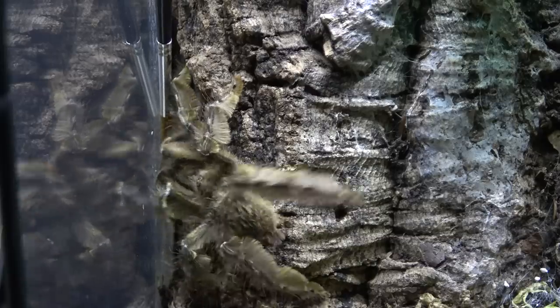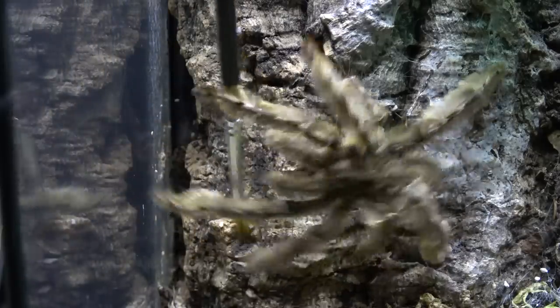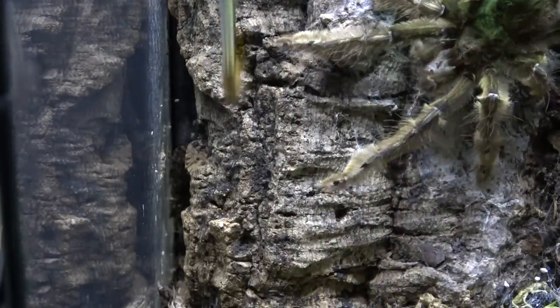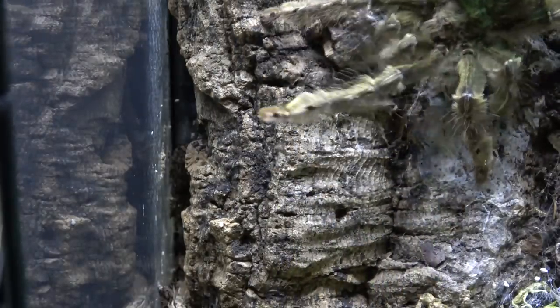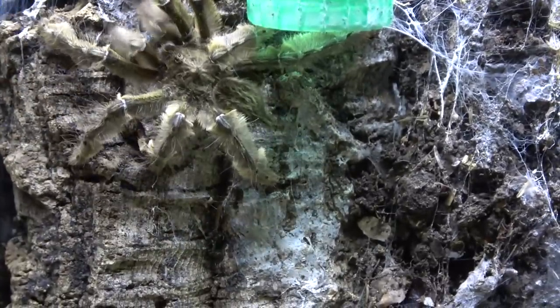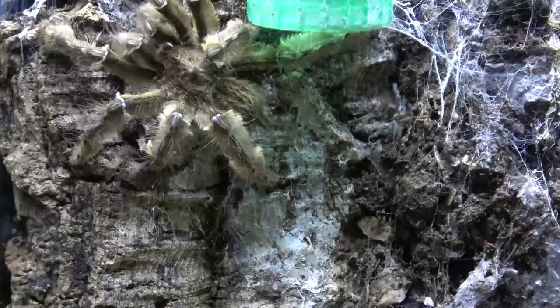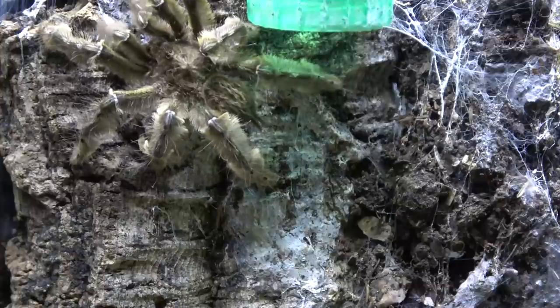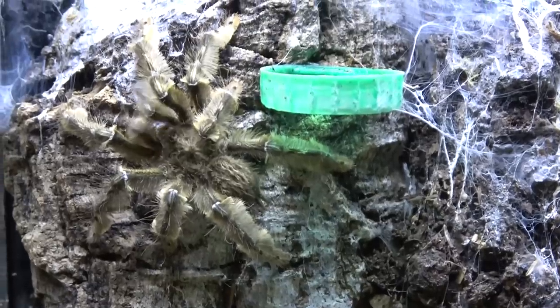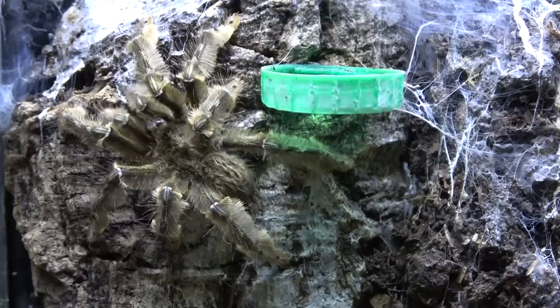We left him in there for a good 15-20 minutes, and as you can see now we're actually moving him out, because if we leave him there he will literally stay there all day. As soon as we moved him out and he's on that bit of web, he starts drumming and this is what we've been waiting for. He's been in there long enough to settle down, and as long as we move him really gently we can keep that nice calm disposition within that spider.